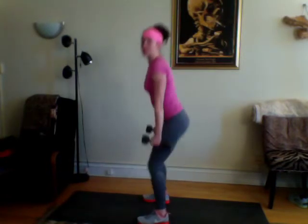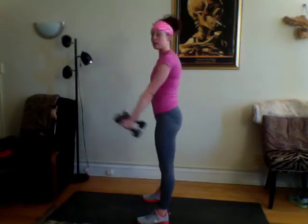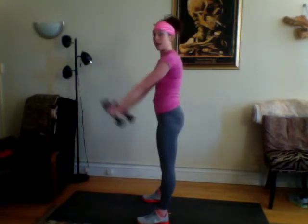First, we're going to do a suitcase squat — looks like you're holding two bags to your side. Squat down, remember weight in your heels, and then come up to a front raise. So you go down, come up, front raise, just to shoulder height. Down, come up, front raise. I'm going to show you the side — come down, come up, front raise. That's four, five, six, seven — my chest is sitting nice and high.